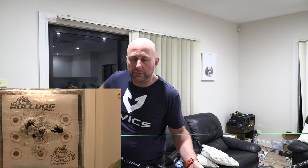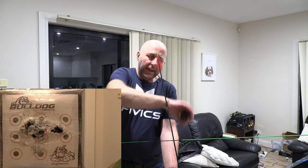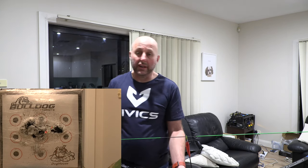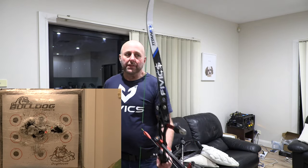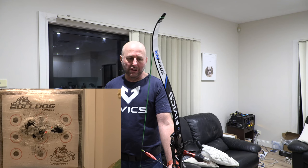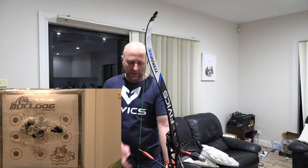Last time I went from 42 to 44 pounds and I had no extra pain at all - my body really did not notice it. This increase should be noticeable a bit, but my plan is to build up to it. The limbs look great and I obviously just need a blue string on the bow.